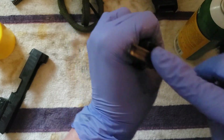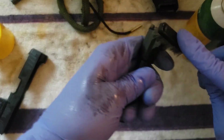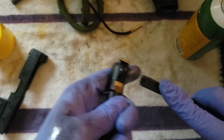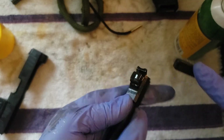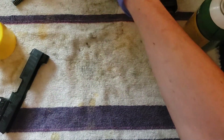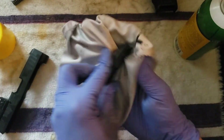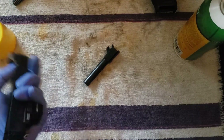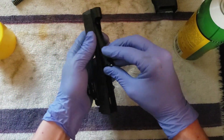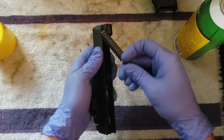You also want to put some oil on the barrel after you use the solvent — you don't want to just leave the solvent residue. So just clean off all the contact points. Put the excess oil on, then throw it back together and wipe it down.